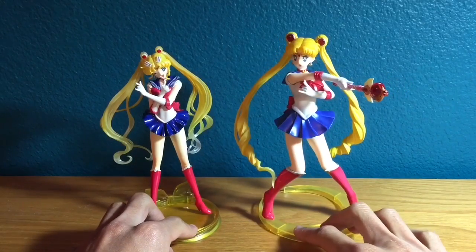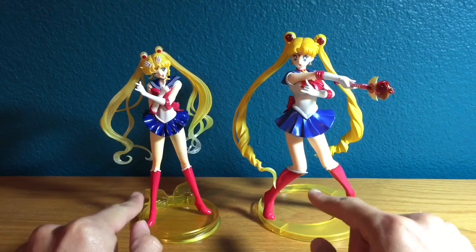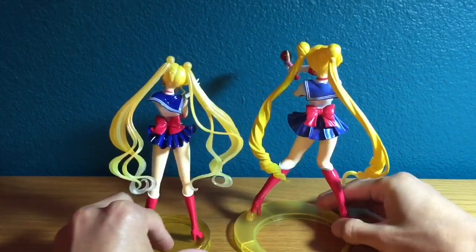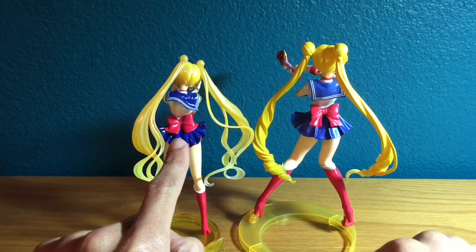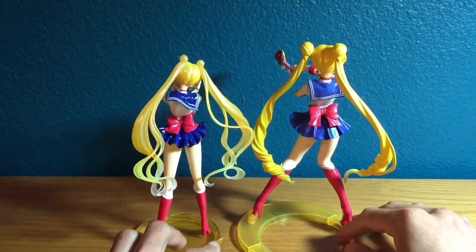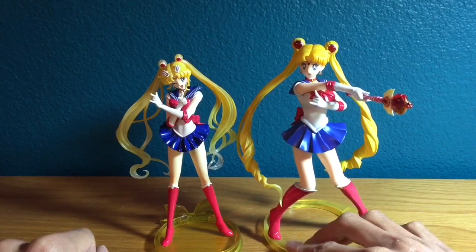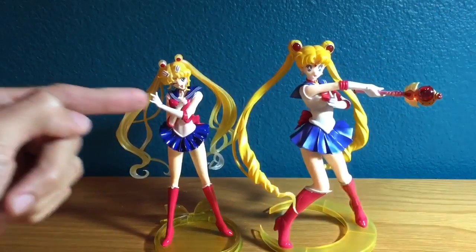The colors are slightly different too. The reds are actually very similar — the reds on the boots are exactly the same, but the reds on the bows and the cuffs on the gloves are slightly different. The Crystal version is a combination of glossy and metallic, and the classic is just more metallic. The same applies to the cuffs and front bow. Also, there's the obvious difference of the sailor collar: the Crystal one has two stripes and the classic has three stripes.